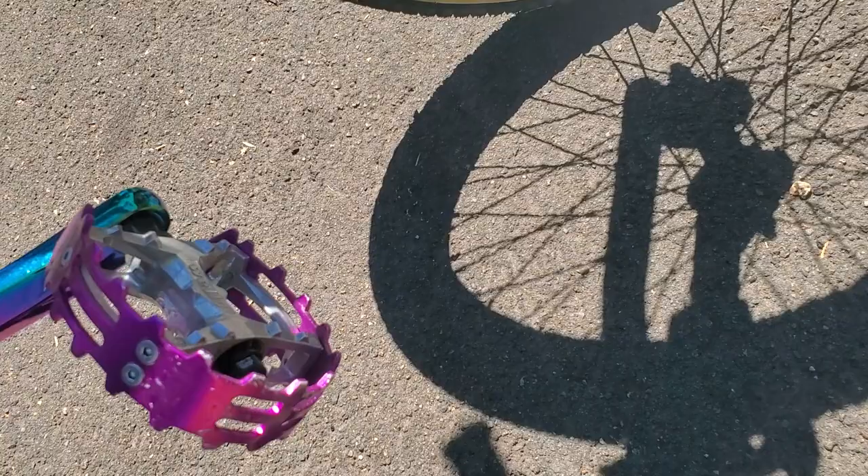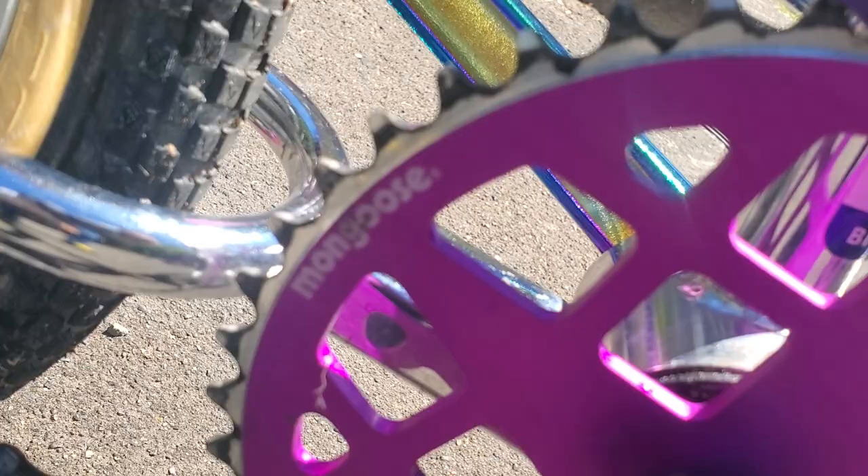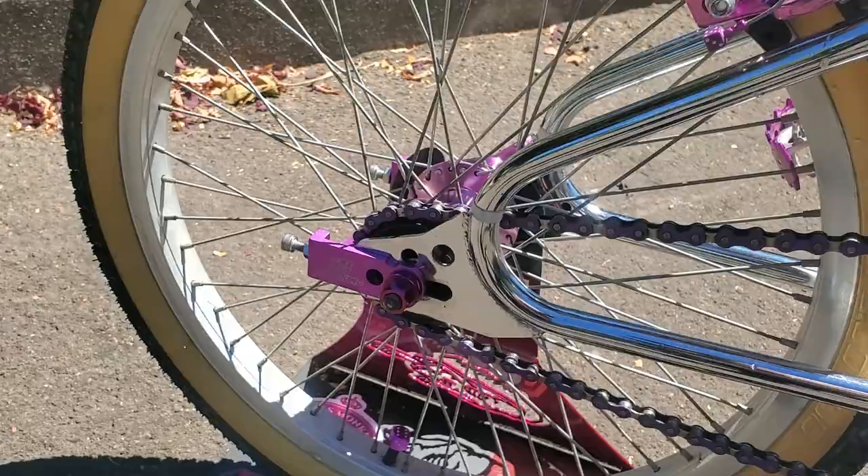The pedals are Wellgo pedals — nice bear traps that work well. The sprocket is a 42-tooth Mongoose sprocket based on the Moto Mag design, which I really like. I've also got Moto King chain tensioners on the back.